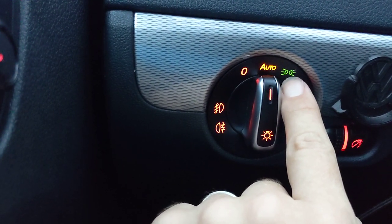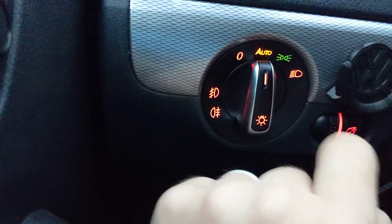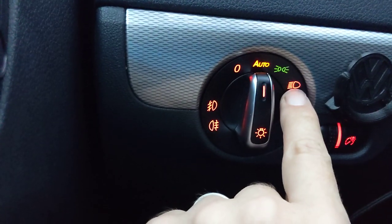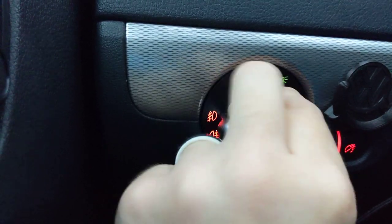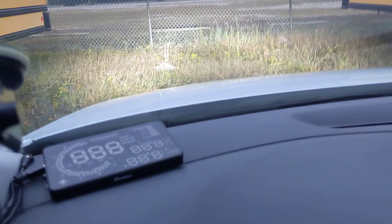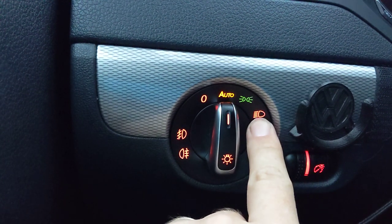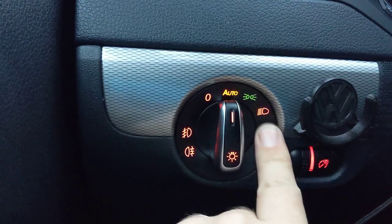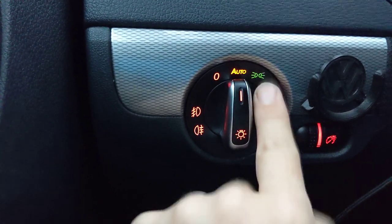Now say you don't want to drive with just your parking lights because you read the Arkansas state code that says it's not legal to have just your parking lights on driving down the road. So you want to turn on your lights at the current light level. Same thing — I heard three beeps and my lights came on. My lights weren't on before. That's how you set the lights to the current light level that your sensor is receiving. Those are your most important functions.